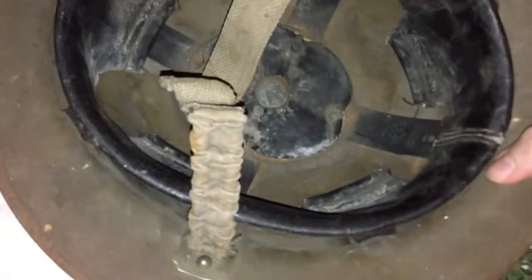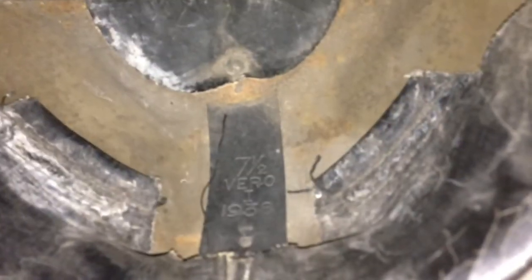As you can see in here, the liner is dated 1938, made by Vero. It is a size 7.5, which is a pretty large size for back then.